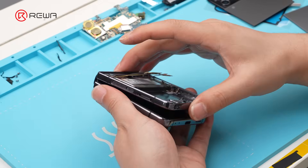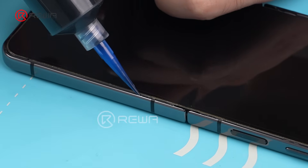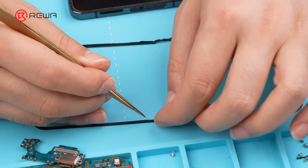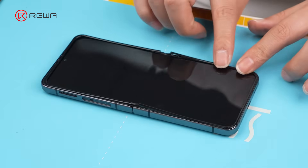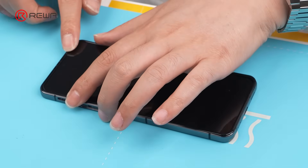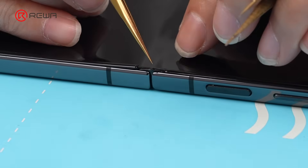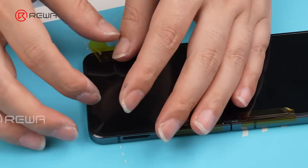Perform another test of the folding function. Use frame adhesive to bond the support frame — pay attention to the application method. Continuously tap and press to release the adhesive. Apply adhesive evenly on the support frame as well, then gently press to secure the frame in place. Apply adhesive on the clips and fix them into their corresponding positions. Use tape to secure the phone screen to the mid-frame, helping them stay in place.